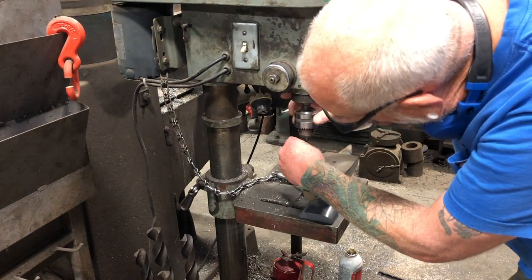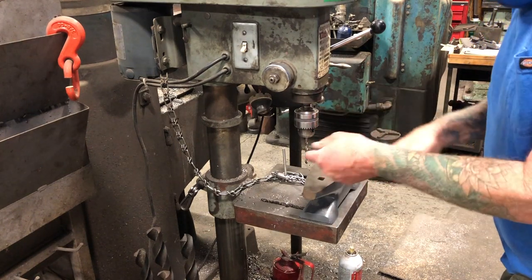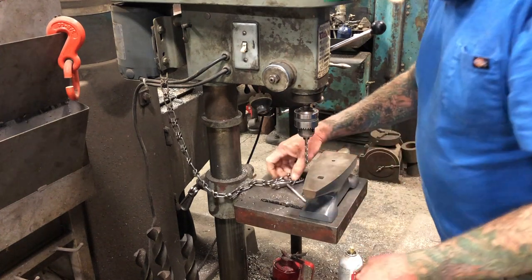Here's one on the list — this anvil needs a quarter-inch hole in it. When I was doing my wire work I could have put a quarter-inch pin in there and used it to bend stuff around, so I'm gonna add a quarter-inch hole to this anvil. That's my kind of job.